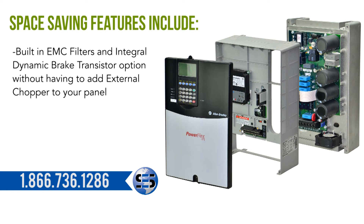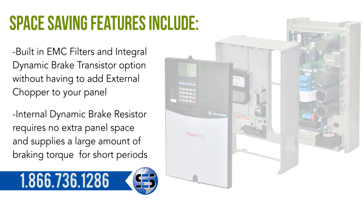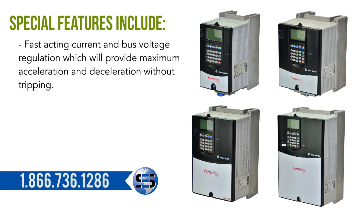Space-saving features include built-in EMC filters and an integral dynamic brake transistor option that requires no external chopper on your panel, and an internal dynamic brake resistor option that requires no extra panel space and supplies a large amount of braking torque for short periods.